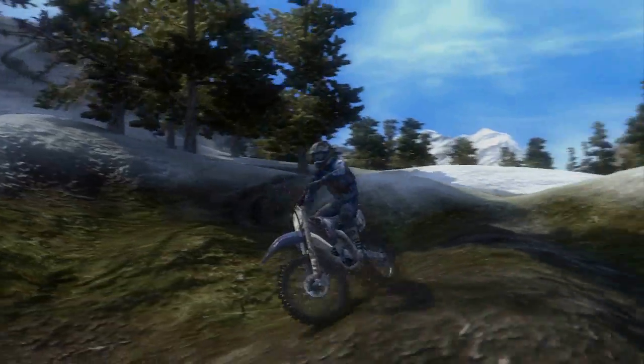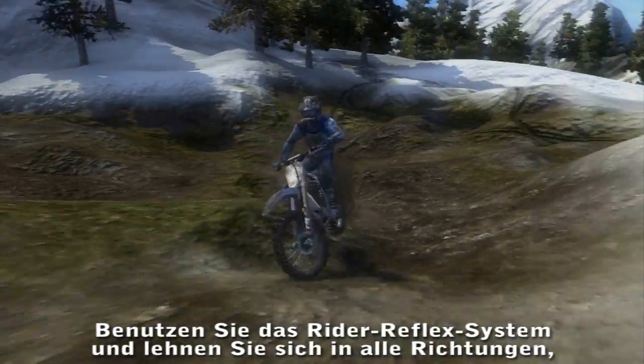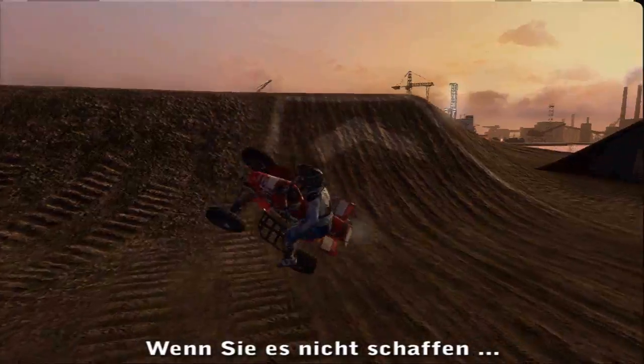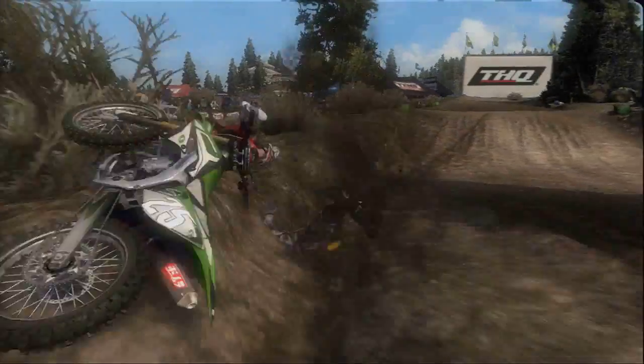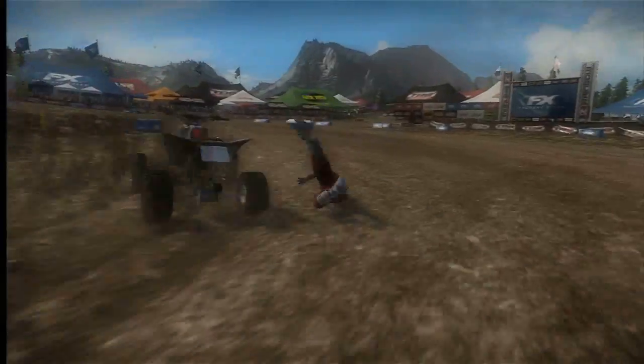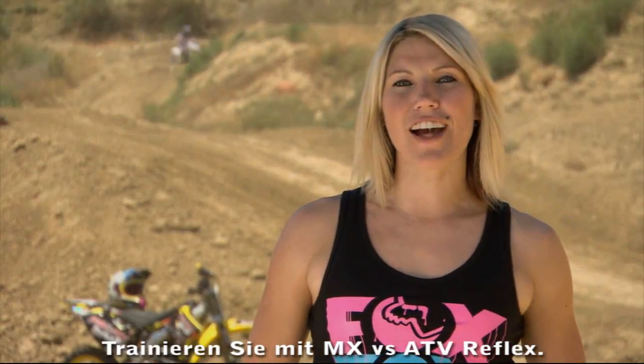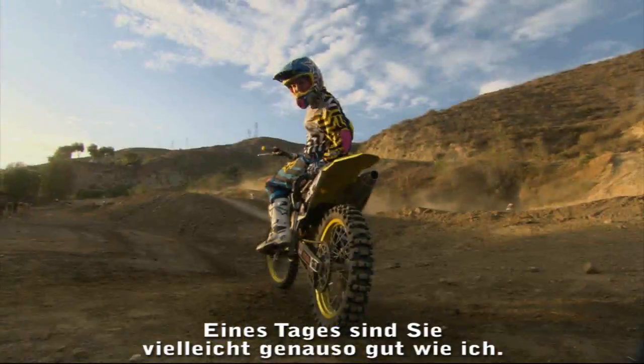Use your whole body to stay in control. Use rider reflex to lean in every direction and you'll place first. If you don't, grab MX versus ATV Reflex and practice — and maybe one day you can keep up with me.